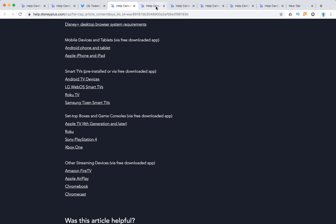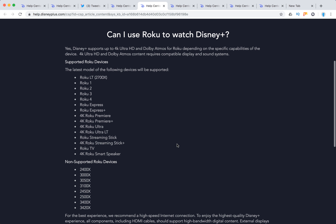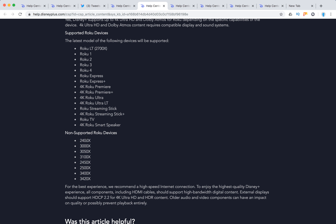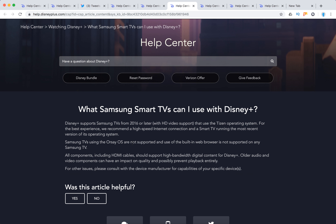Roku is supported — here you have all the supported models and the non-supported models listed. Samsung smart TVs from 2016 or later with HD video support are also compatible.